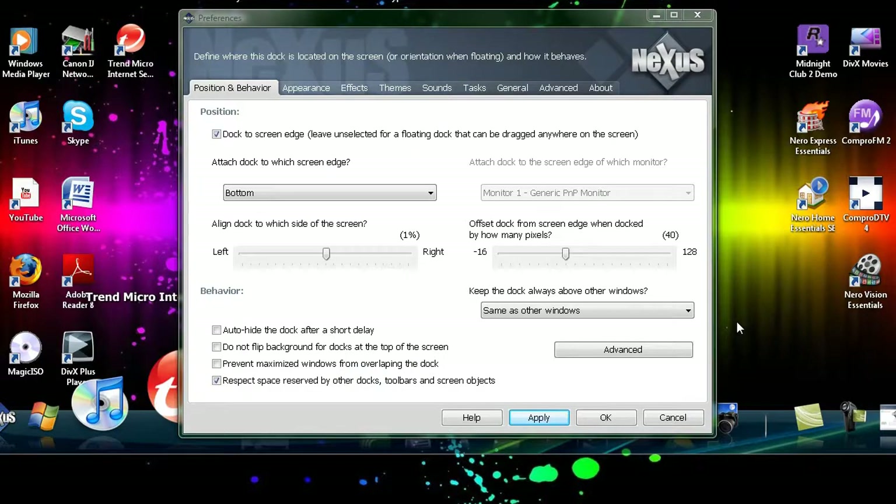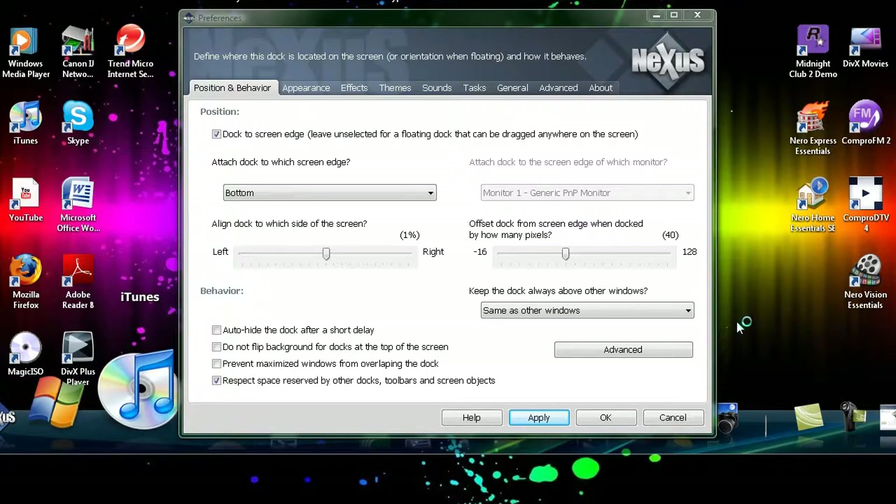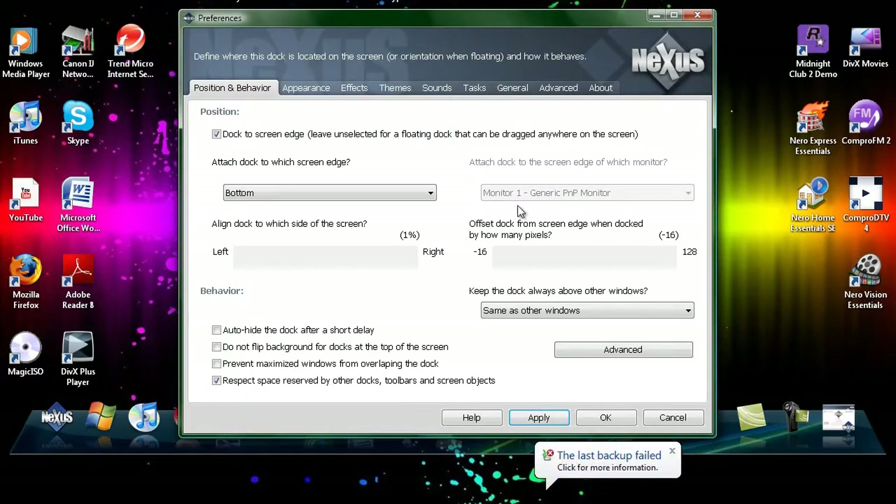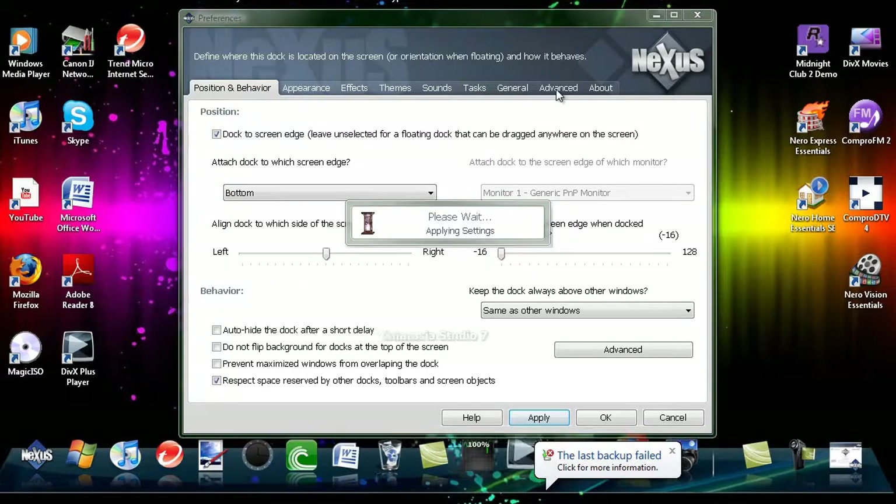You can have the Taskbar up the top of your screen or in the middle of the screen, but if you have it in the middle you can't maximize properly. It starts off up the top as its default.